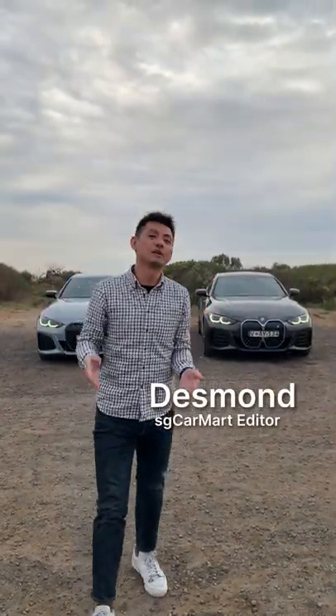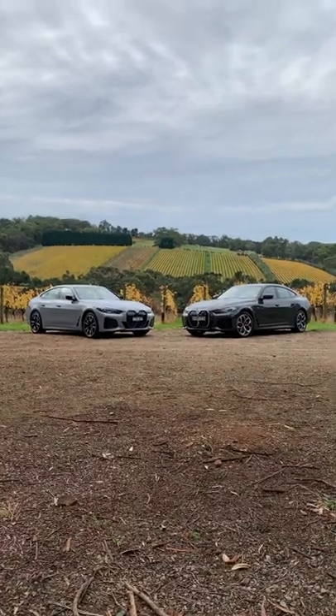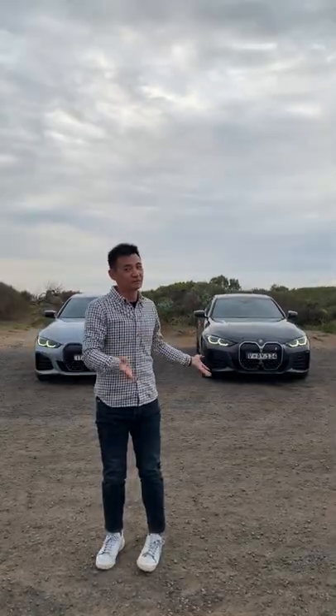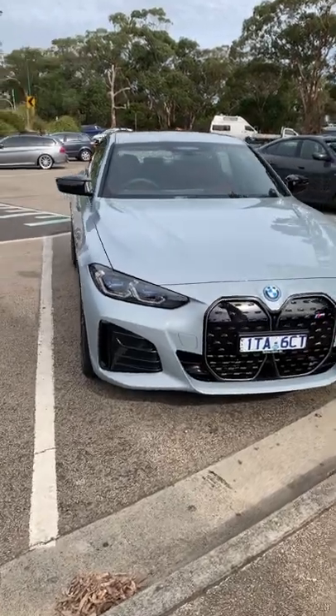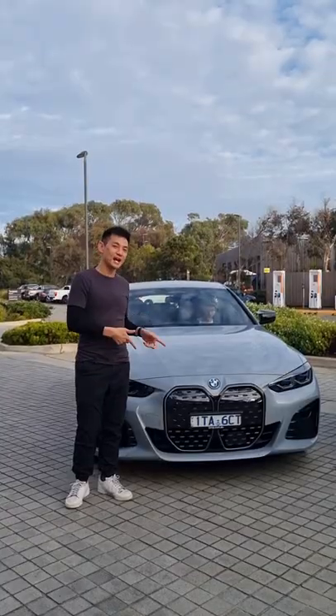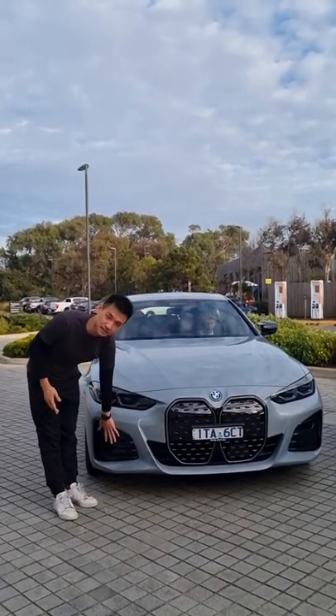Hey guys, so I'm in Melbourne, Australia now and I'm on a little road trip with these two cars behind me — an i4 and another i4? Well sort of, this is actually the i4 M50, a full-on M car. Some of the M-specific parts on this i4 M50 include the M badge up front, these air intakes here, and laser lights as standard.